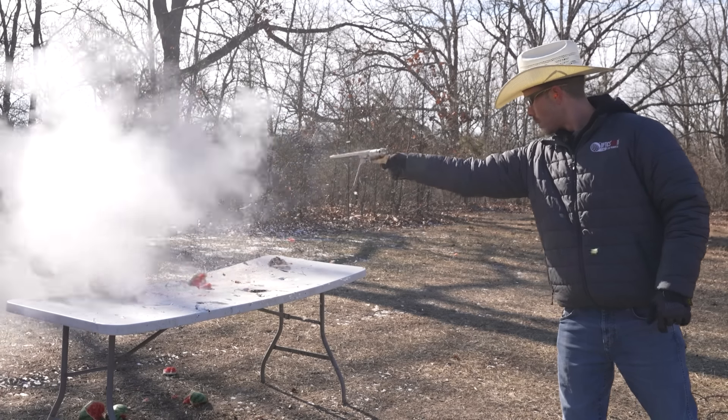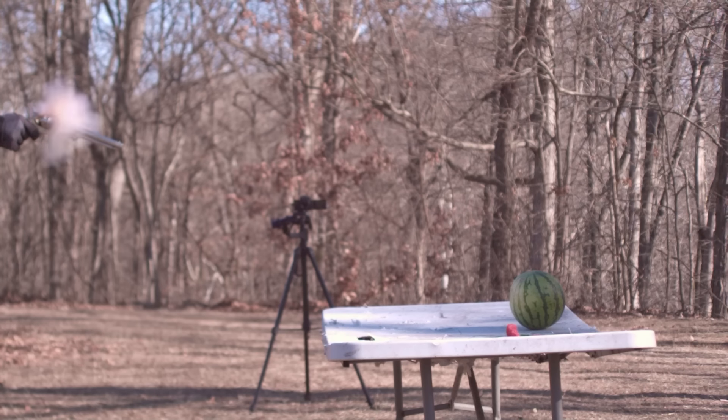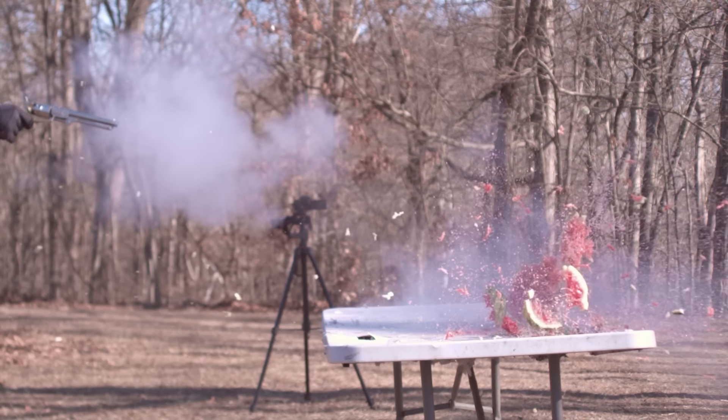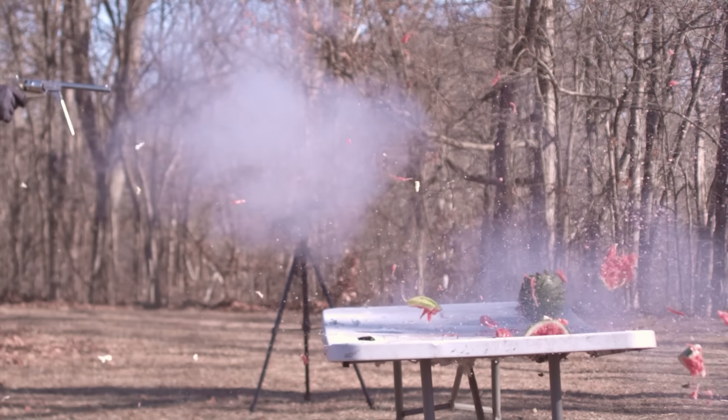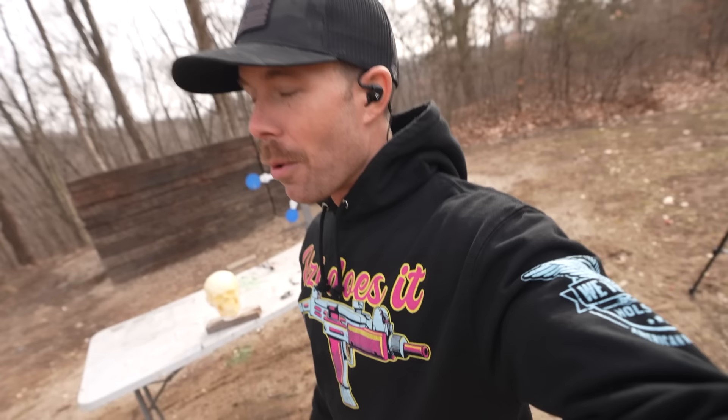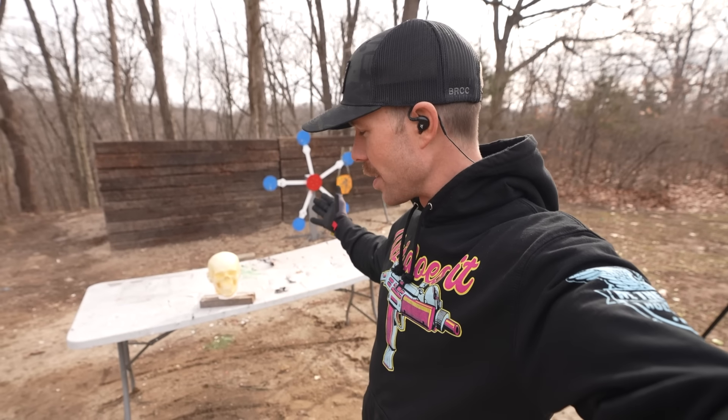I'll try to run some footage here just in case you missed it, but with the black powder revolver, after we shot the watermelon, I showed you there were some pretty big pieces left on the table — it didn't do bad, but it didn't completely explode it. With the .357, there is literally nothing left. That might be one of the most impressive watermelon explosions I've ever seen. As we usually do, we have saved the best for last, and it is time for our self-defense test on a Ballistic Dummy Lab head.